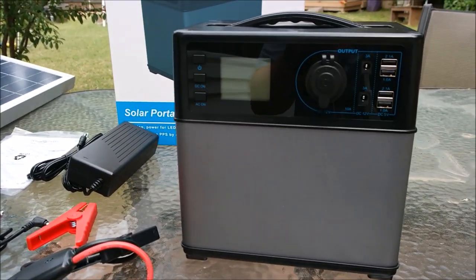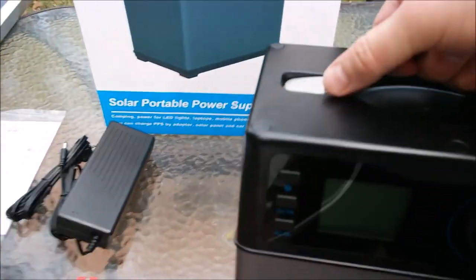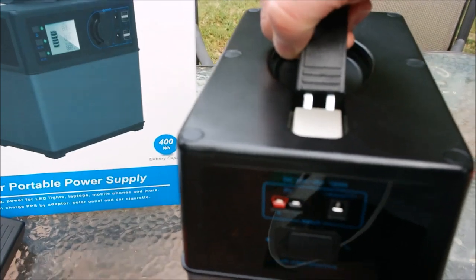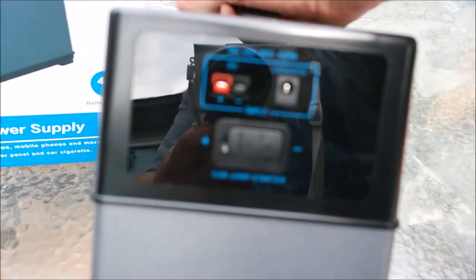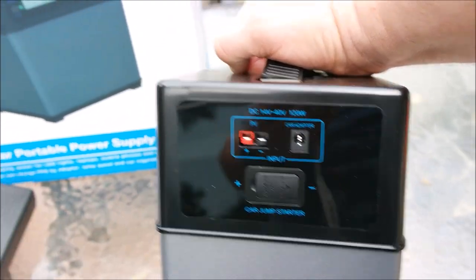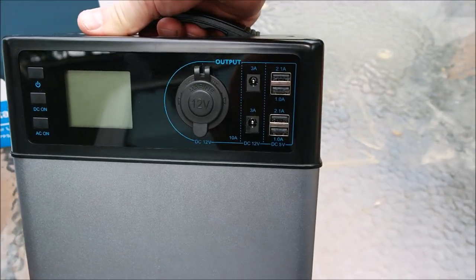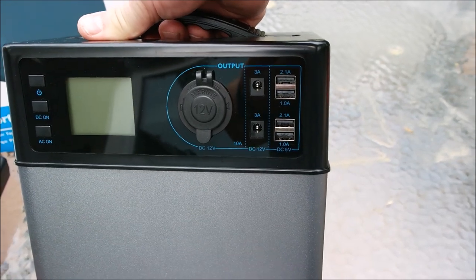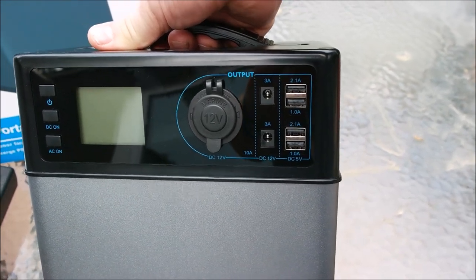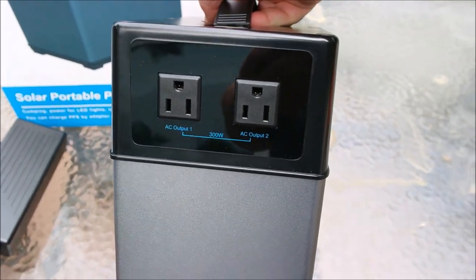This is the 400 watt solar generator — this is the actual device here itself. It weighs about 12 pounds. Here are the inputs where you actually hook it to the solar panels, AC adapter, or the car jumper. These are your DC outputs, USB, and cigarette adapter, and then here are your two AC outlets.